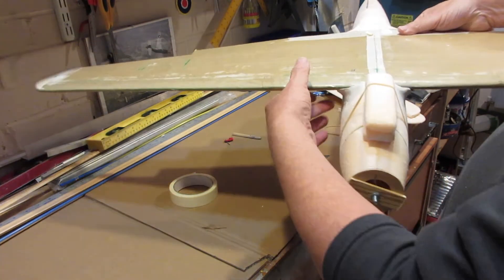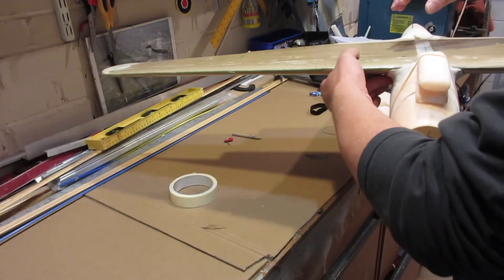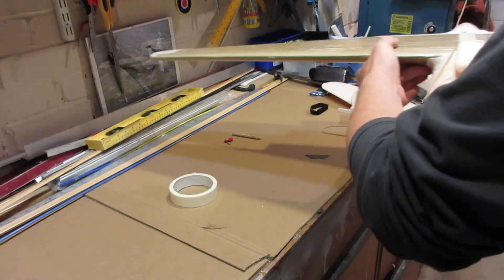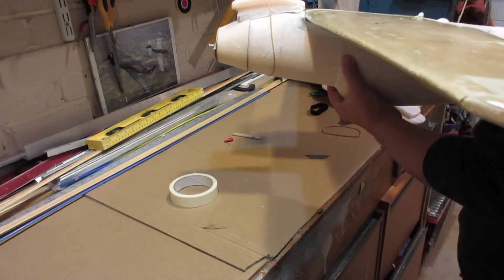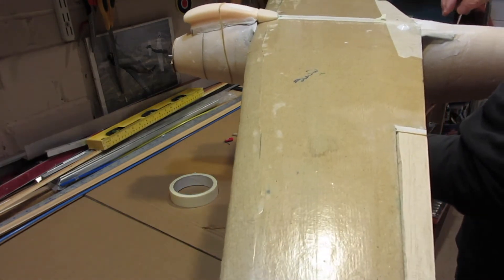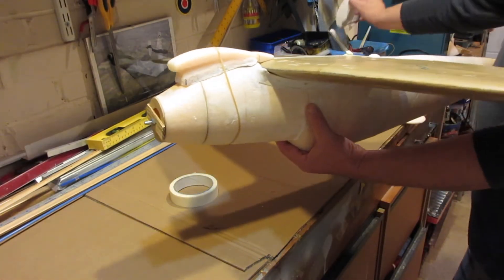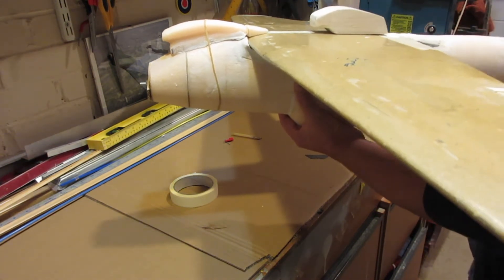I'm not 100% happy with the tropical air filter yet — it still needs a bit more sorting out. And there's a small piece that goes on the back of the wing. There's still quite a bit to do on that side of it. The back end hasn't been easy to do either — a lot of it's just been putting small pieces on and then building it up. And this here is the radiator.